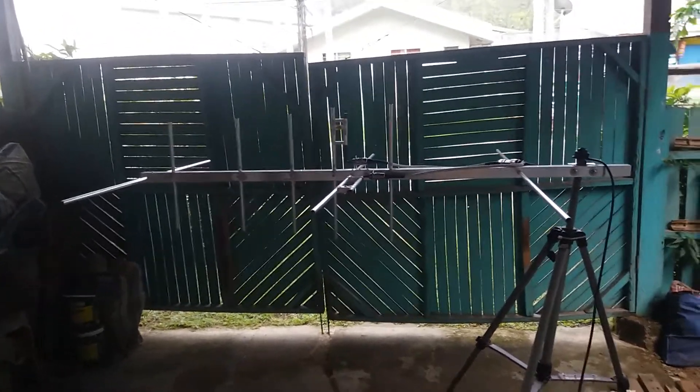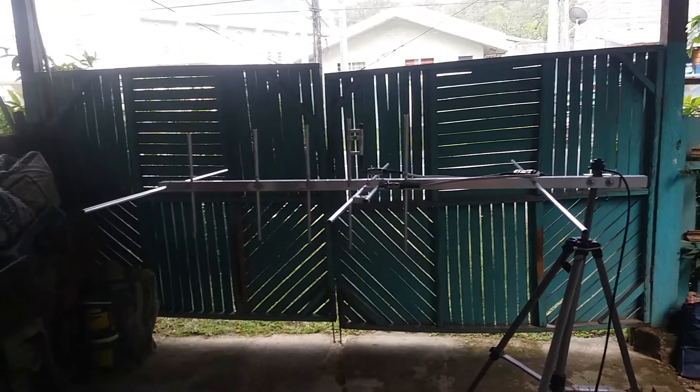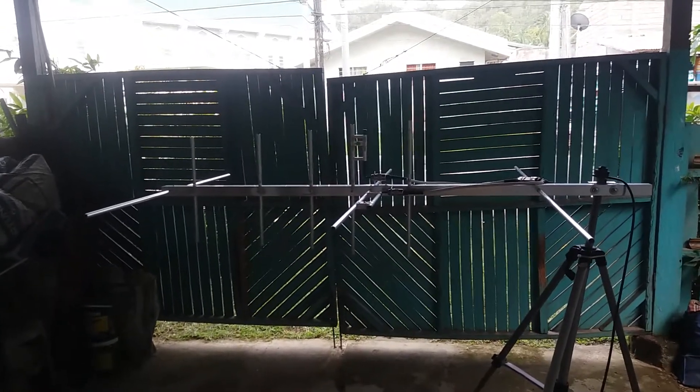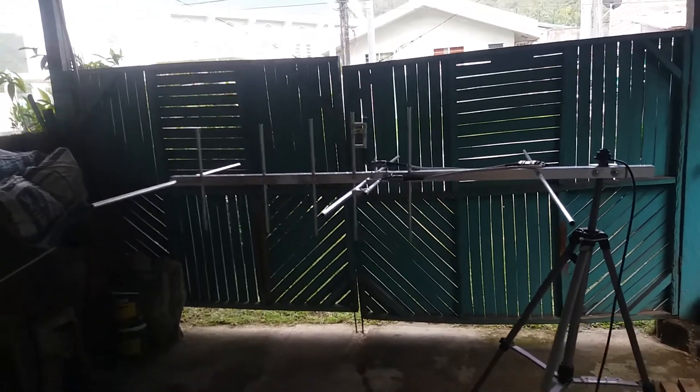Let us test this antenna before I ship it to Mr. Alberto da Silva, X-ray X-ray 9 Alpha Shera. This antenna is bound to Macau, so let's check the antenna configuration.